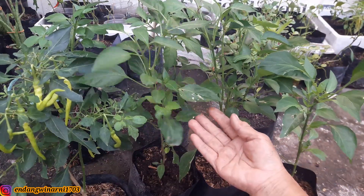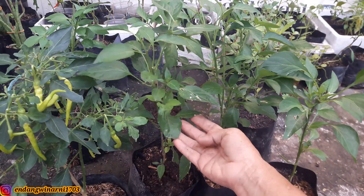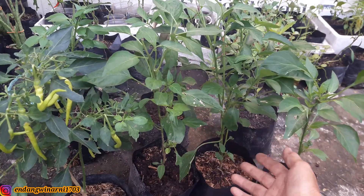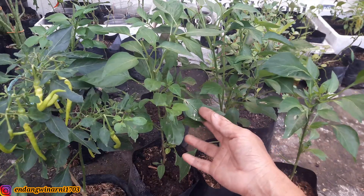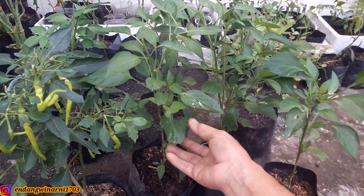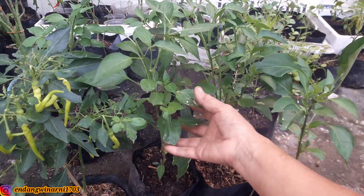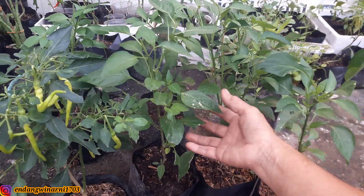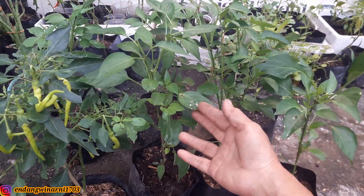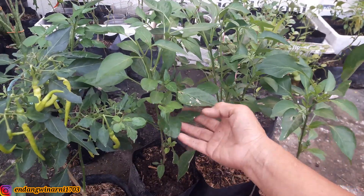Untuk pemupukan, berikan pupuk kandang dan pupuk NPK satu minggu sekali secara bergantian, tidak secara bersamaan. Untuk penyiramannya, bisa didukung dengan POC, pupuk organik cair, yaitu yang bisa dibuat dari limbah sayuran dan buah-buahan yang diblender dan difermentasi. Kemudian bisa disiramkan setiap harinya atau dua hari sekali: sehari pupuk cair, kemudian sehari air biasa. Kalau saat hujan, tidak perlu disiram lagi.